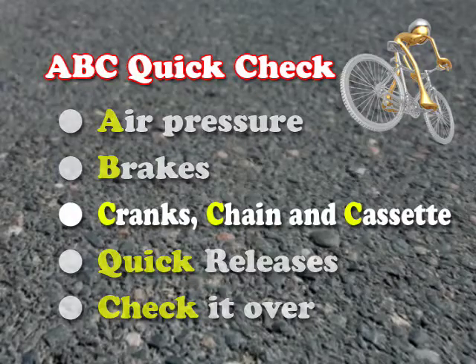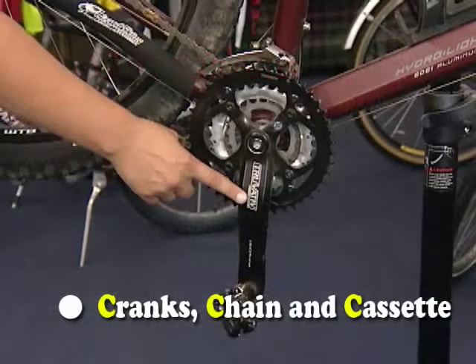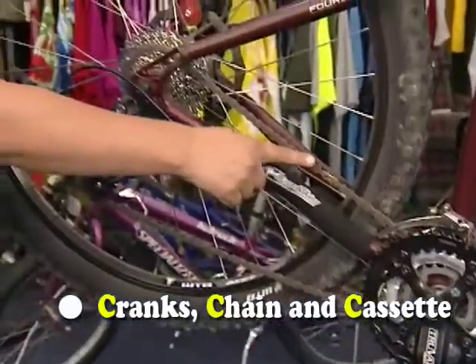Before every bike ride, I make sure that I do my ABC quick check. The C in ABC quick check stands for cranks, chain, and cassette. I want to make sure each of these are working before I go out on the road.